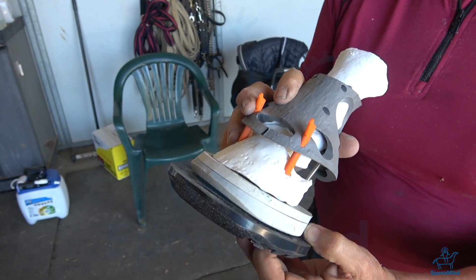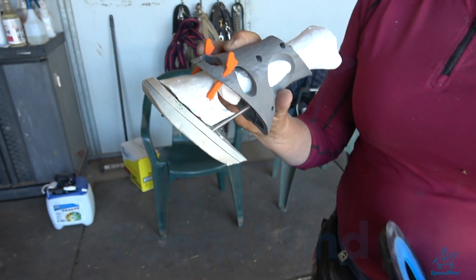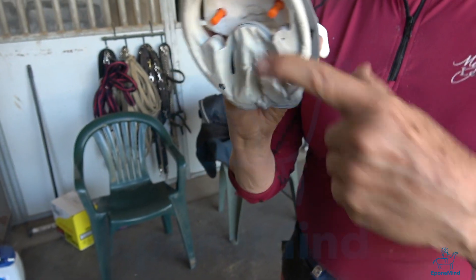I'm orienting the shoe not to the shear — I'm orienting the shoe to the articulation.